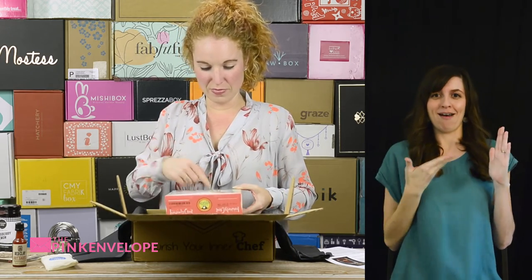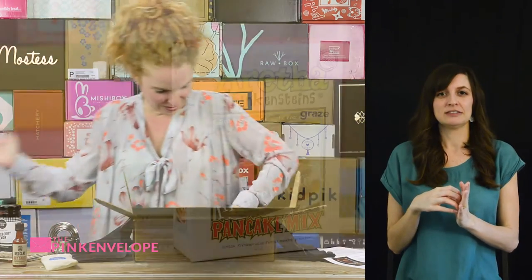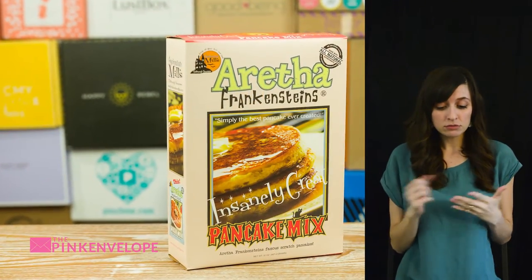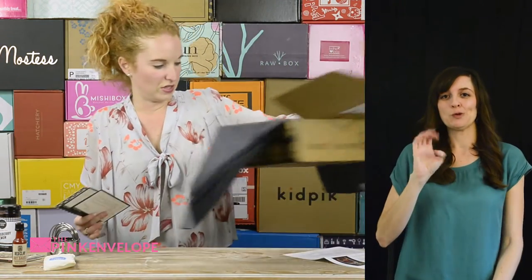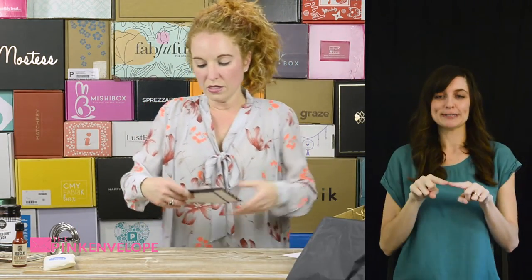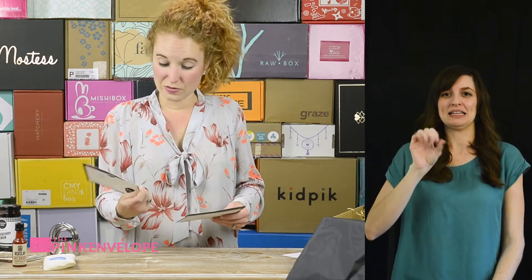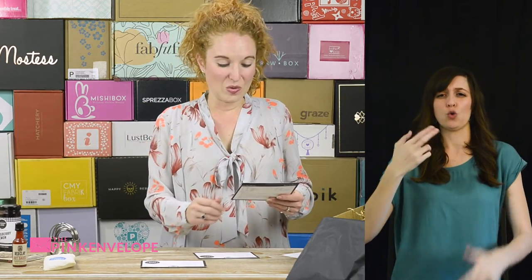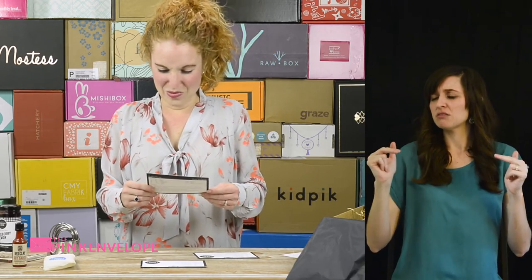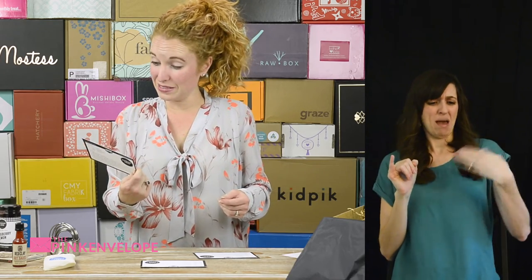Okay, so is there anything else in here besides my recipe cards? Here I have a recipe for family reserved biscuits, cheese grits, and candied bacon. Bacon recipe — oh my gosh! And bacon jam — is this a different bacon jam?